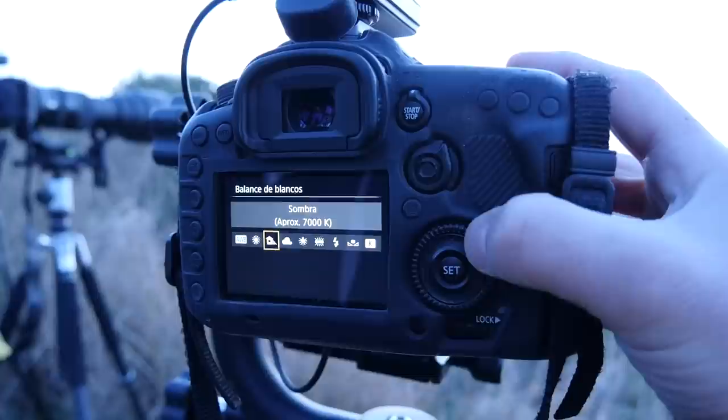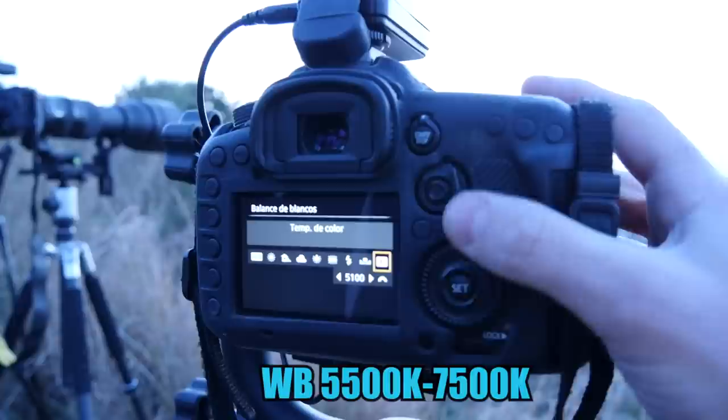Then bracket — one-stop bracketing of 3 photos should be enough. Set the white balance between 5500 Kelvin and 7500 Kelvin to get the powerful warm colors of the sun.